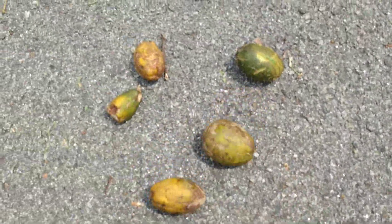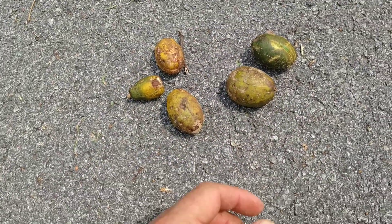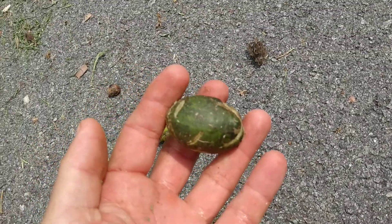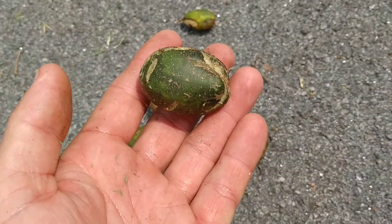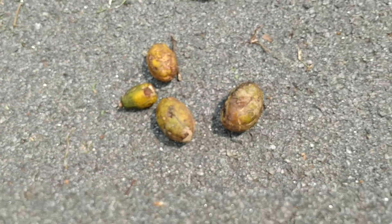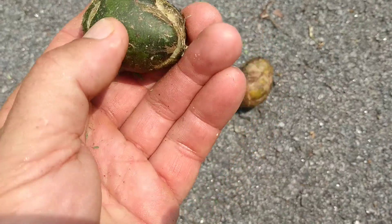Here we have ambarella fruit in different stages of ripeness. They're pretty much always being picked unripe, then sold unripe on the market. When they ripen at the market they're sold ripe, and when they ripen at home you can still eat them — but people actually prefer to consume them unripe, really green.